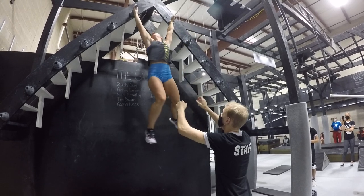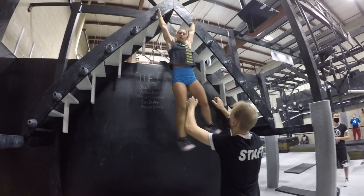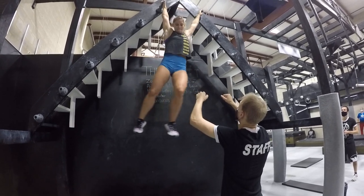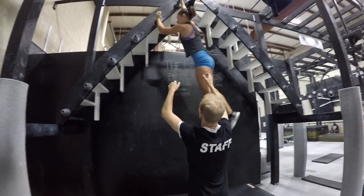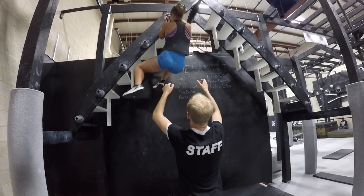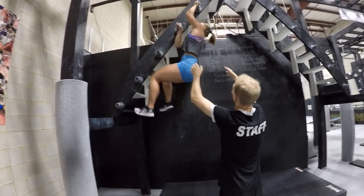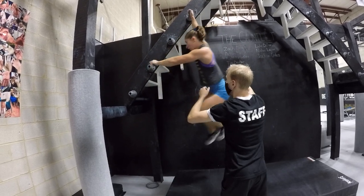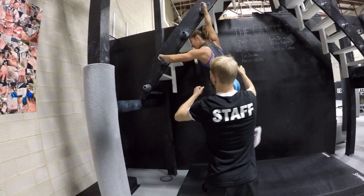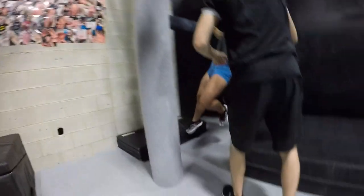Alright, switch that top in. Here we go, control it, control on the dismount, let's go. Come on, Rachel, hold on to that peg. Come on, Rachel. Yes, Rachel, come on. One more. Come on, Rachel, don't you let go, let's go. Get to that two by six, get to the wood — you can use that black piece of wood right in front of you. Grab it. Nice, yeah, Rachel.